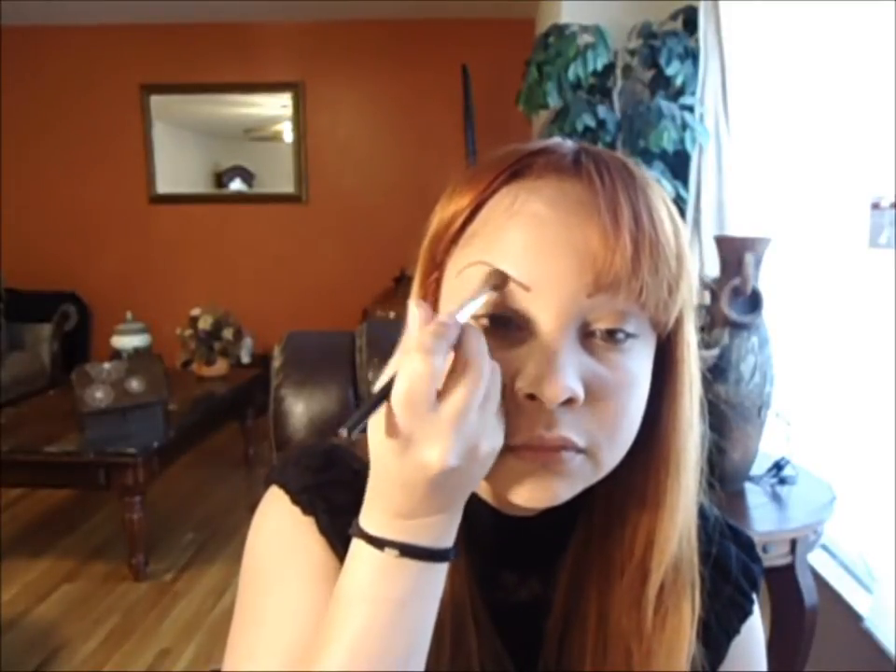I am going to apply it all over my eye. And now I am going to use the Woodstock color. What I am going to do is apply this color towards the end, using the same technique as if you were going to do a smokey eye look — just a little bit right here.